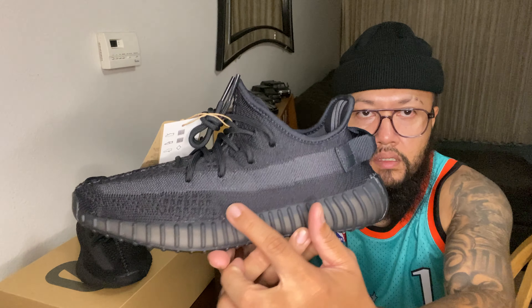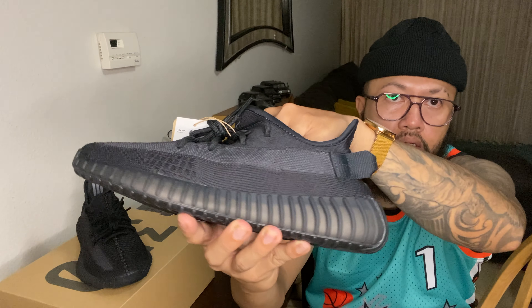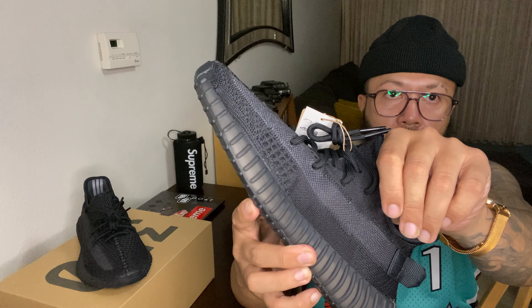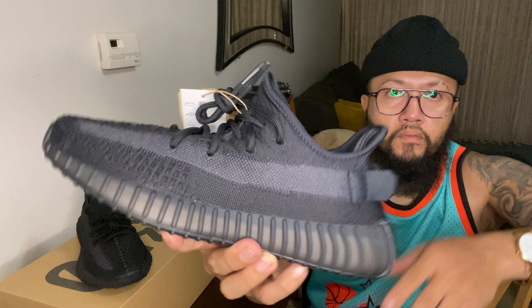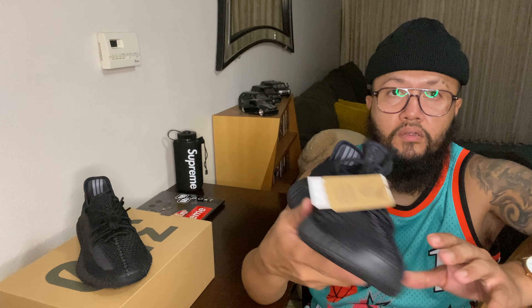This upper is kind of see-through too - you can kind of see through it. It really depends on what kind of socks you're wearing as well.